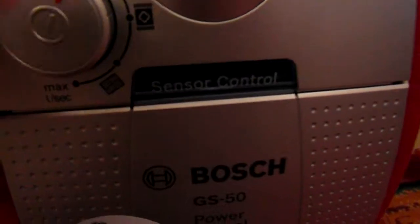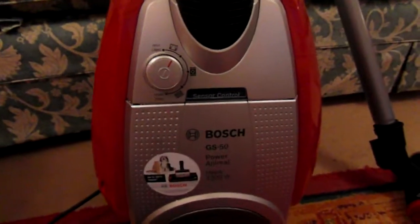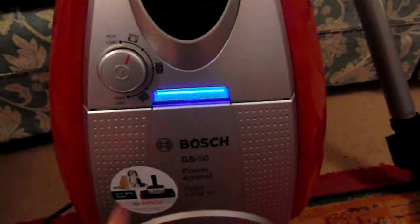I'm going to let you have a listen to it now. It is quieter, but as I turn it up you will notice it does get louder — but it's still quieter. There's the blue light come on for the sensor control.